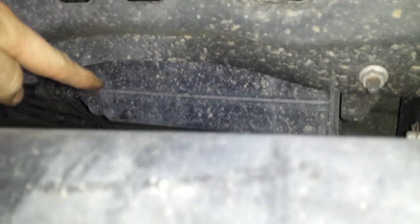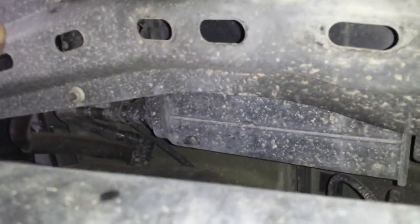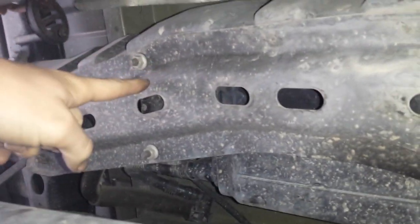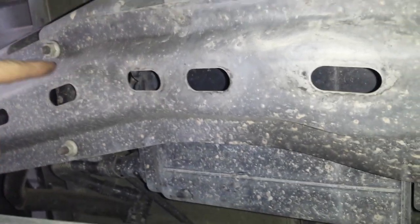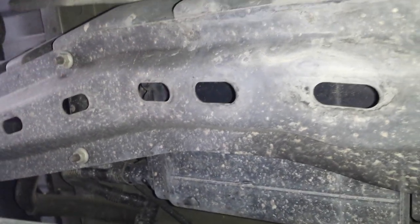Here we have the EVAP canister itself. On top of this plate you have another VSV valve, and that's for the pressure sensor VSV. I assume that if it builds up too much pressure, it releases it through the VSV.